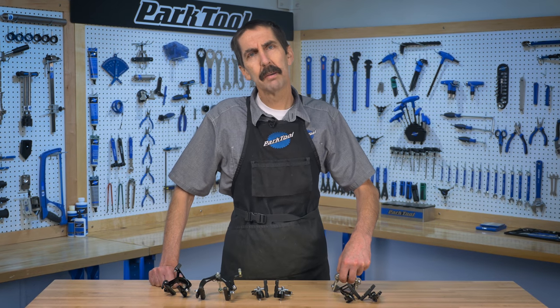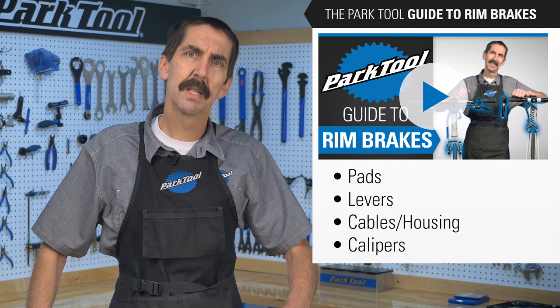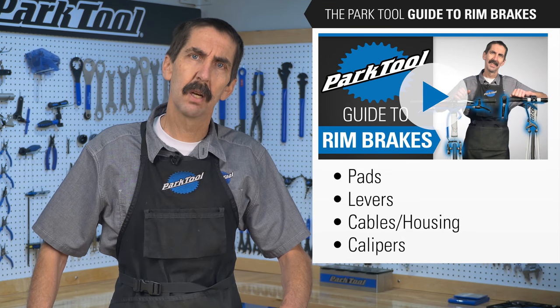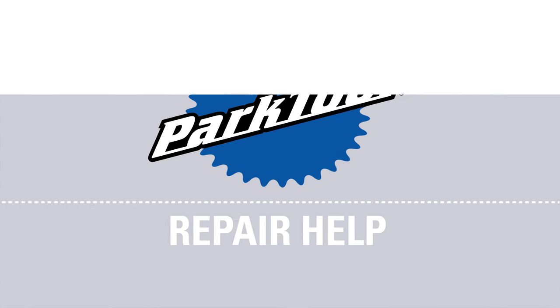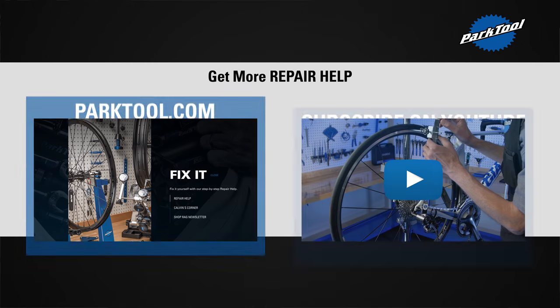And that concludes our rim brake identification video. If you haven't seen it yet, be sure to watch this video for an explanation of how we've organized our rim brake video series. Thanks for watching and be sure to subscribe for the latest videos from Park Tool.